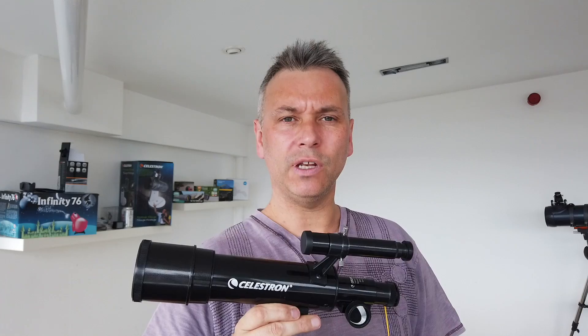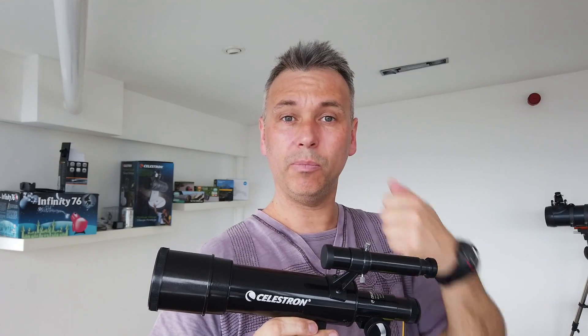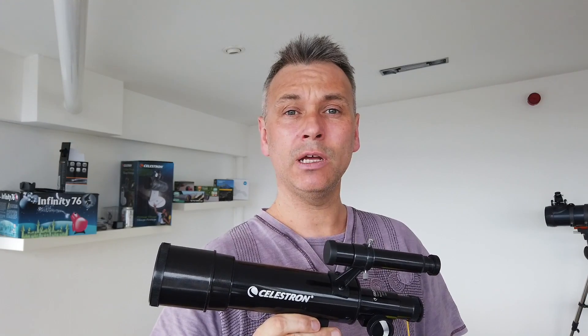It makes a great present for somebody as an introduction to stargazing or just for a bit of fun out and about. On the negative side, for that kind of money it is a little bit plasticky and the tripod is a little bit rickety, but it's good enough to get you going and get you looking up at the stars. So I'm going to give the Celestron TravelScope 50 a thumbs up. Thank you for watching — if you liked the video please give us a like and consider subscribing, and as always keep your feet on the ground and keep looking up at the stars.